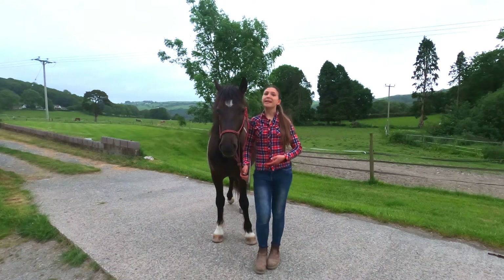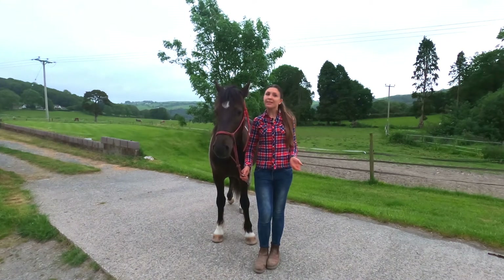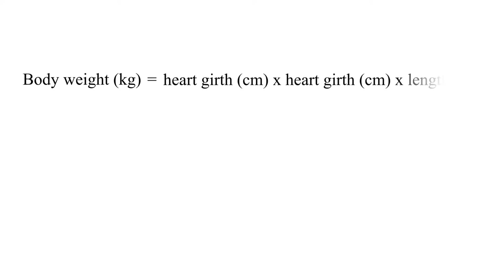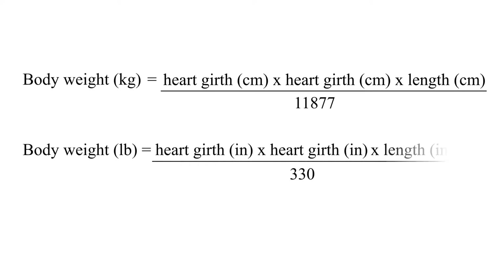For a more accurate measurement, two scientists called Carroll and Huntington developed this formula in 1988 that has proven to be the most accurate. To calculate your horse's body weight in kilograms, measure the heart girth in centimeters and multiply the number with itself, then multiply it again with your horse's body length in centimeters. Divide the number you get by 11877 to get your horse's body weight in kilograms. The formula is similar for pounds — just take all the measurements in inches and divide the number by 330 instead.